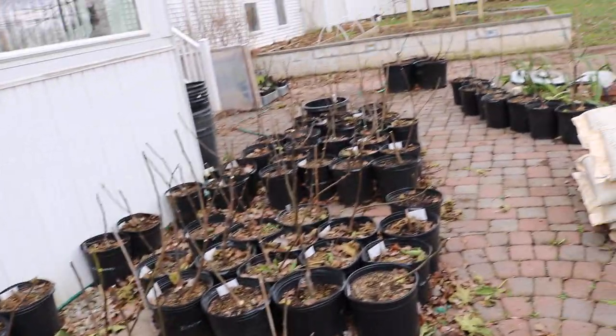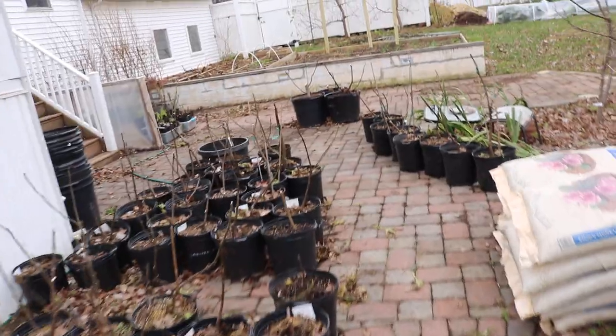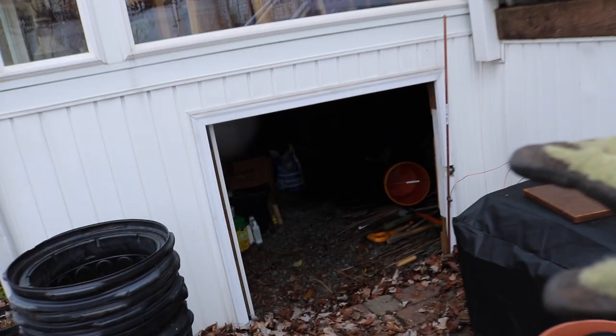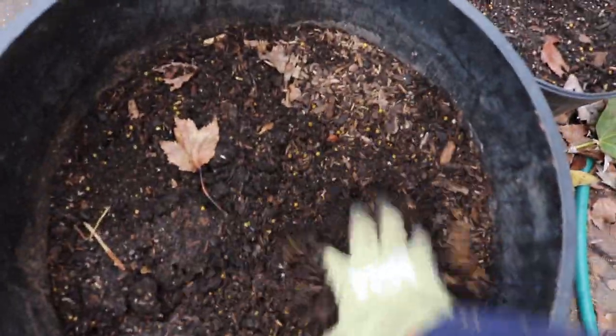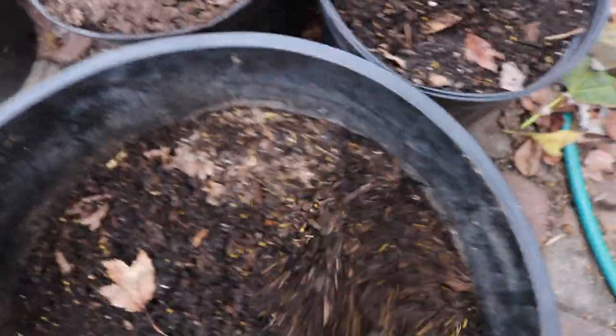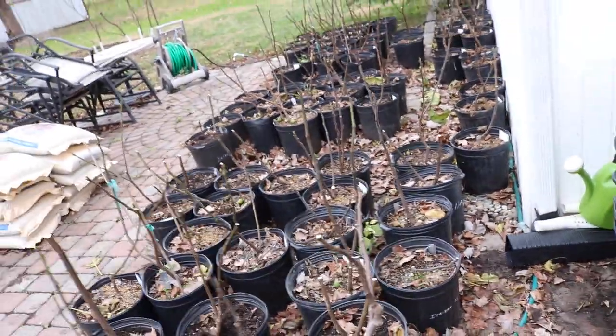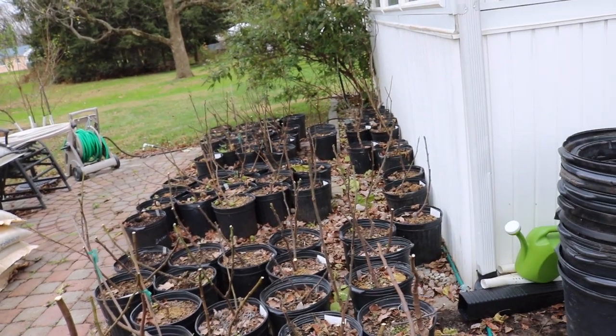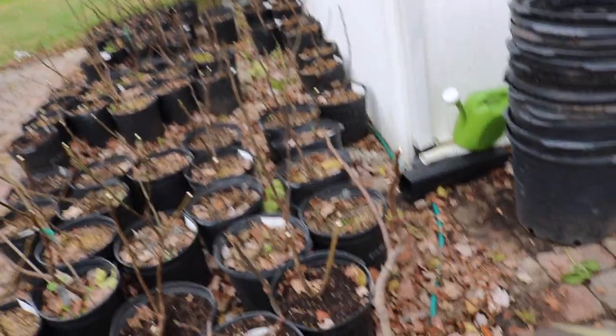So I have these 5-gallon-sized pots, the larger rootstock, and the 1-gallon-sized pots. Something worth mentioning is that if you have a tree that needs more attention throughout the wintertime, you've got to water some of these throughout the winter. It gets a little dry in here, especially throughout the course of the winter. What you really want to do is take some mulch and sprinkle it on top of all the pots. Water them all in real well before you put them away, then cover them with the mulch.